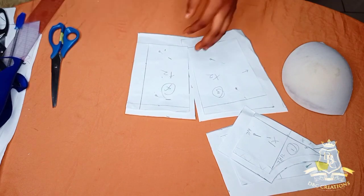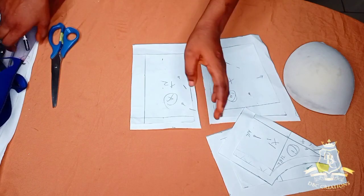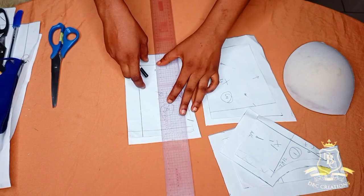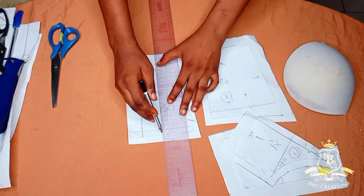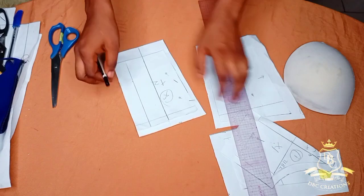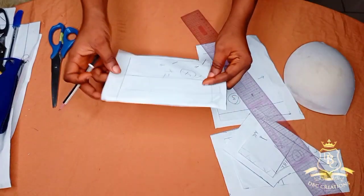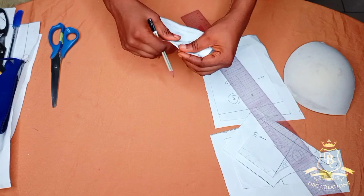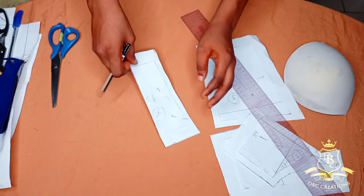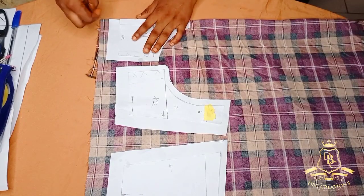Since I have measured out one and a half, I'm going to use my shreds to connect. I will not alter the main pattern, in case I want to make another. When cutting, remember I didn't add seam allowance here — when cutting I will fold like so then cut out. There is no space here because it's going to be on fold.